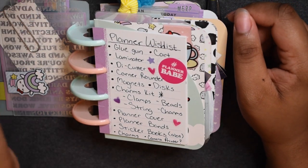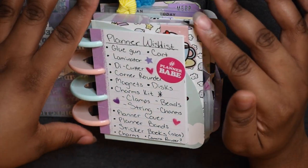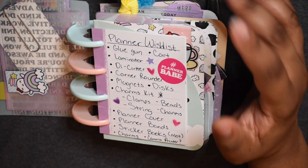Especially if you're using a planner this small, there are a lot of little things you have to do to make it into a planner, because it doesn't come as a planner unless you go on Etsy and buy pre-made stuff.